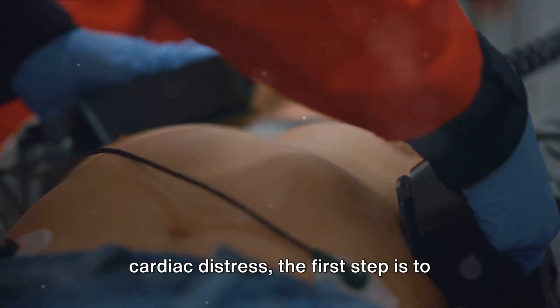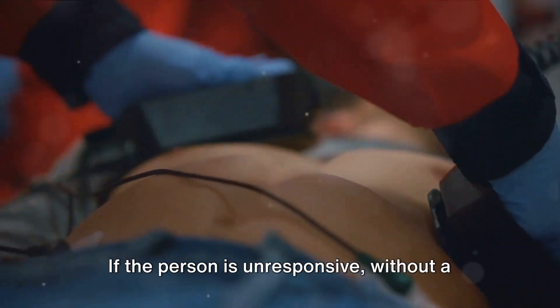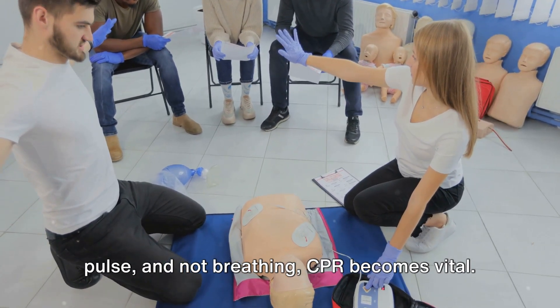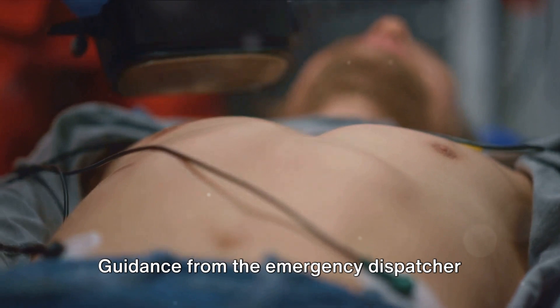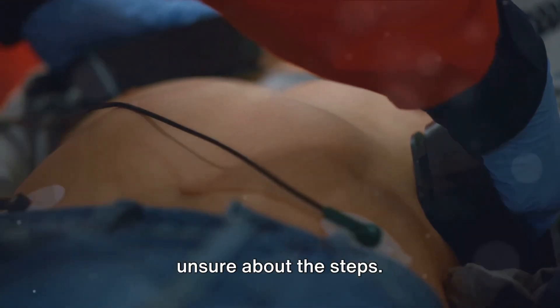In a situation where someone is in cardiac distress, the first step is to call 911 immediately. If the person is unresponsive, without a pulse, and not breathing, CPR becomes vital. Guidance from the emergency dispatcher can also be immensely helpful if you're unsure about the steps.